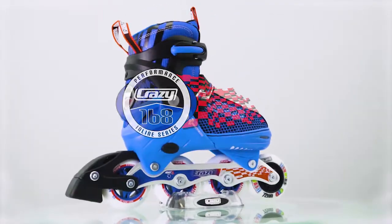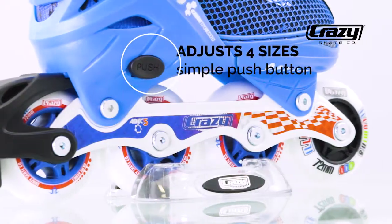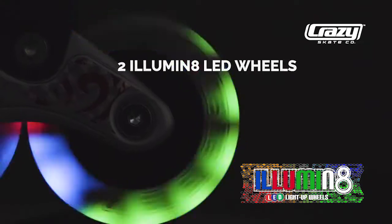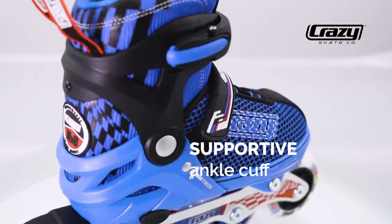The 168 by The Crazy Skate Company — an affordable skate with quality features. Adjusts four sizes for a child's growing foot. Two illuminate LED wheels. Comfortable with a quality liner. Fantastic ankle support.